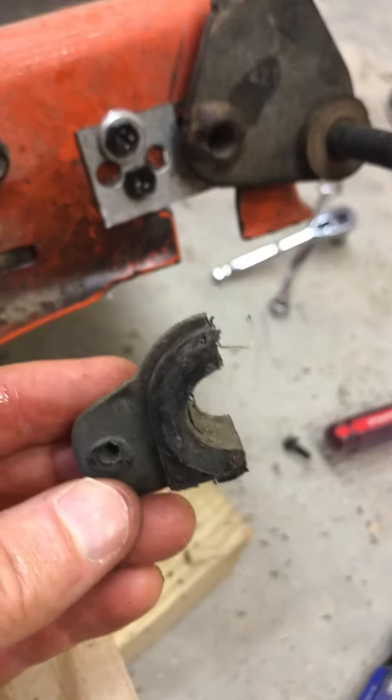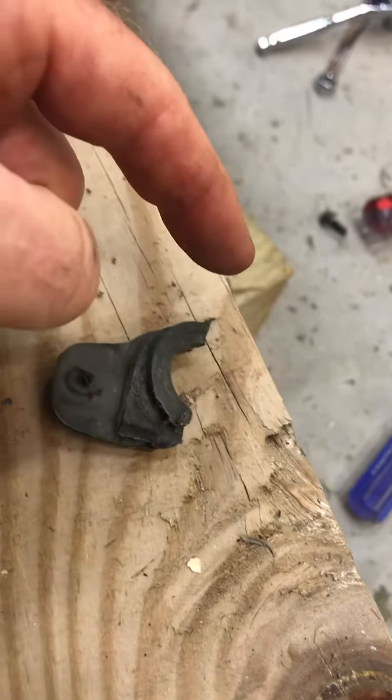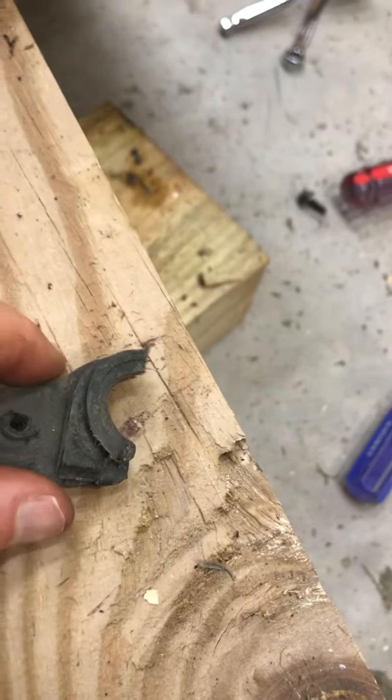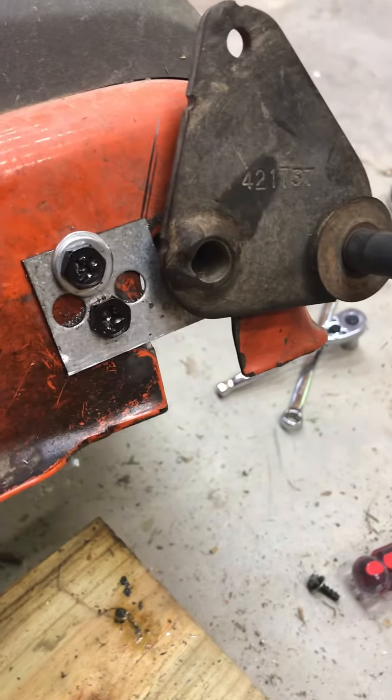It actually has another part that goes around the other side to fit snugly in that axle arch. Anyway, it didn't work, so what I did is took a piece of flat metal bar which you can pick up at any hardware store.